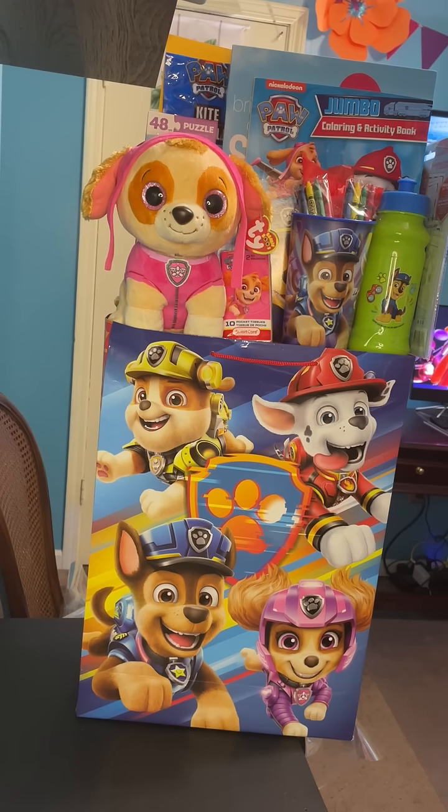Here's the other Paw Patrol gift that I just completed, and this one has the plush dog in it named Zuma. So everything is the same with the exception of instead of having the light-up foam rocket, I have a sling ball set in here. So other than that, all the contents are the same.